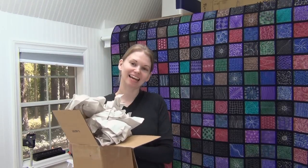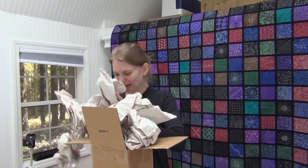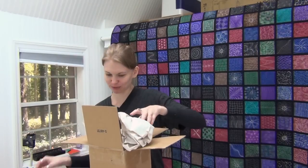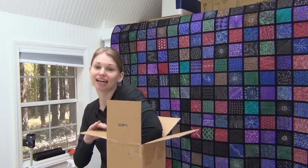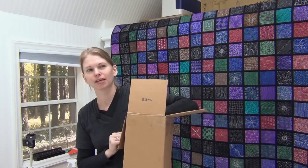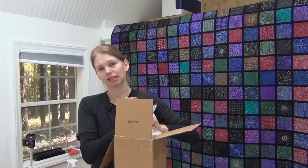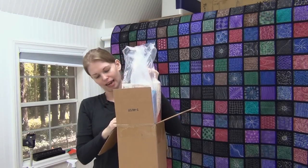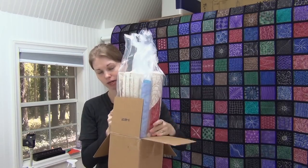Hi, my name is Leah Day and I am unboxing a box of quilts. These came in from Craftsy. It's been a long time since I saw these, so it's going to be really exciting to pull them out and see these quilts again and hang them on my walls in here. Just in case you didn't hear about this class, it was called the Free Motion Effect and it was all about showing different effects in different quilts.